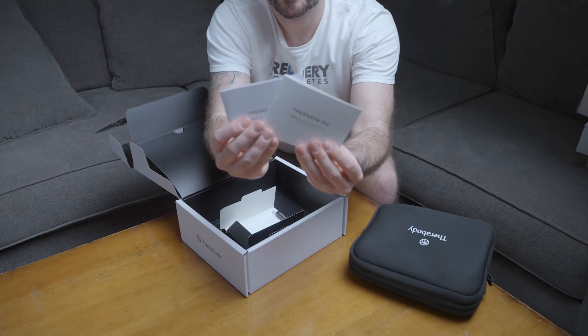Now let's take a look inside the boxes of the wellness category Theraguns. Inside the box for the Theragun Sense, you will find the Theragun Sense device with a built-in biometric sensor, four massage attachments — the standard ball, the dampener, the thumb, and the micro point — a USB-C charging cable, a travel pouch, and an instruction manual. Inside the box for the Theragun Relief, you will find the Theragun Relief device, three massage attachments including the standard ball, the dampener, and the thumb, plus a USB-C charging cable and an instruction manual.